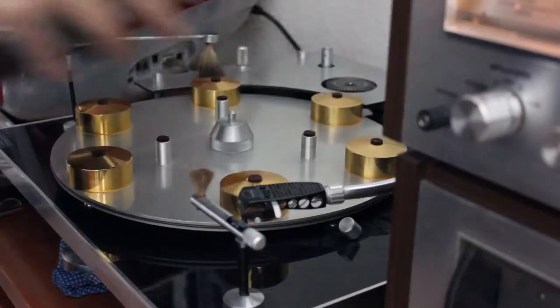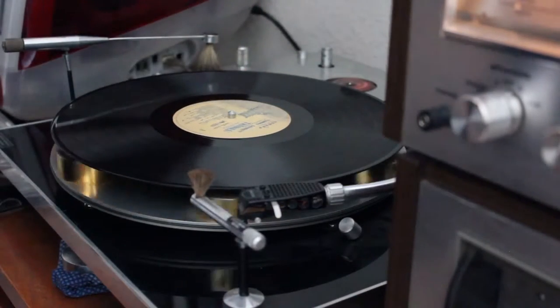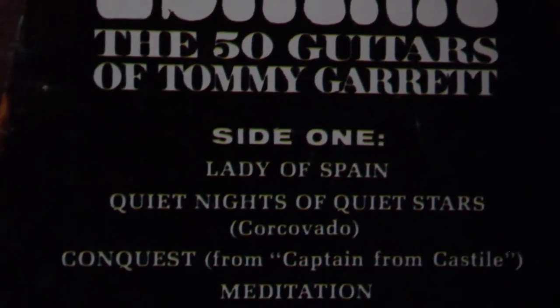Let's dig into these 50 guitars, which we probably had the intern tune — that must suck. This album kicks off with a song called Lady of Spain, which starts off sounding like a Mexican standoff.